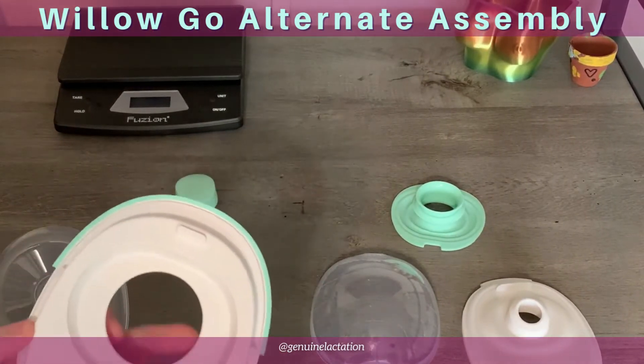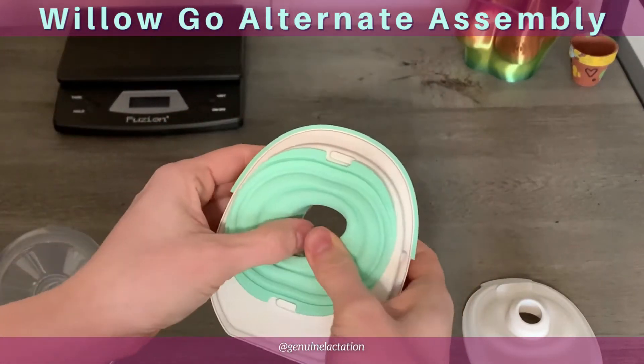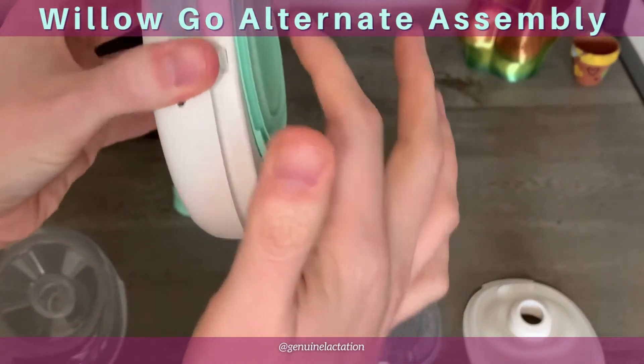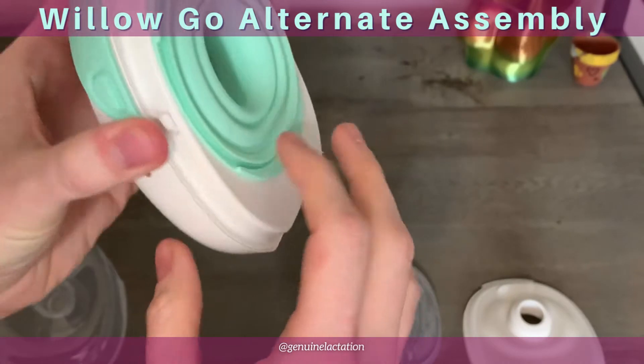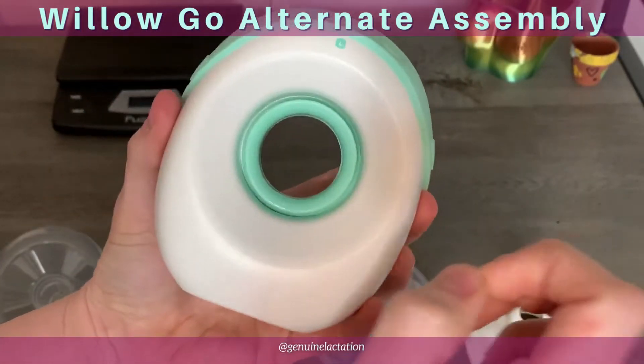You're going to take your hub and place your diaphragm on it, making sure that it popped through. Check and make sure that it is flat all the way around, and that it's all the way through and centered.